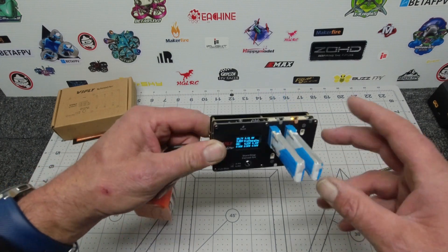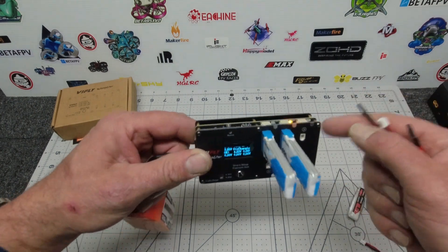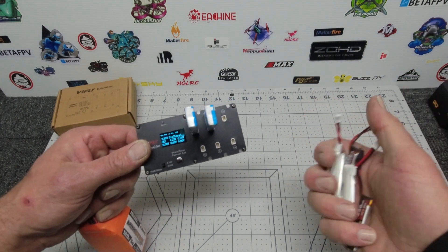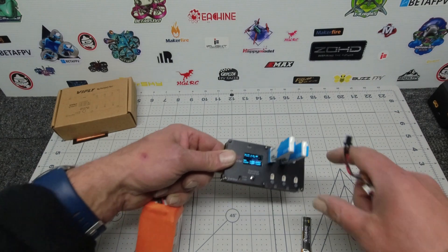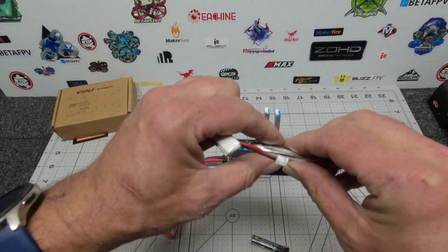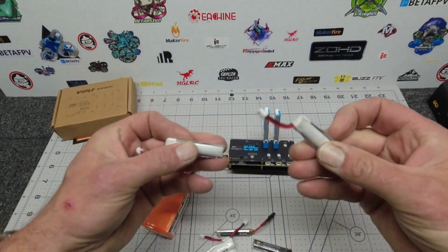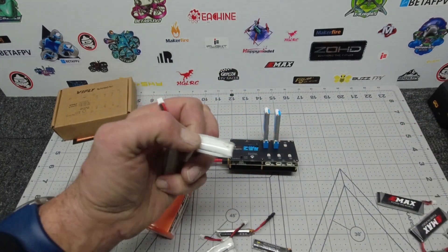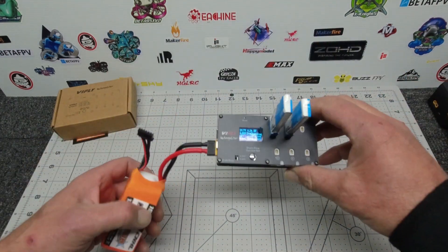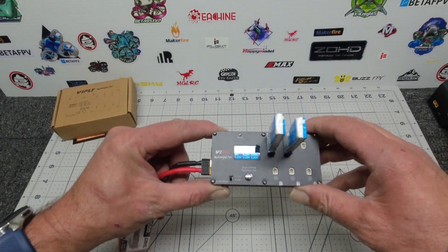That is a really good feature. There isn't much on the market suitable for storage charging all these little 1S batteries. I'm going to use this a lot because as you can see, a lot of my 1S batteries have met 'Puffing Billy' — they're well and truly bloated from sitting around idle, charged up with nowhere to go. They're going to be fairly cooked soon. This charger is going to save you a heck of a lot of money.